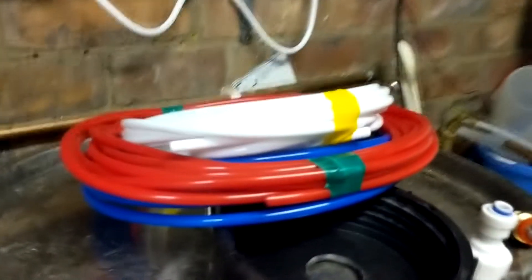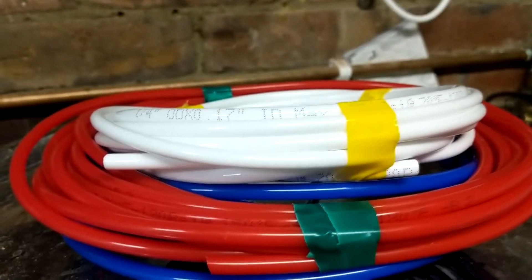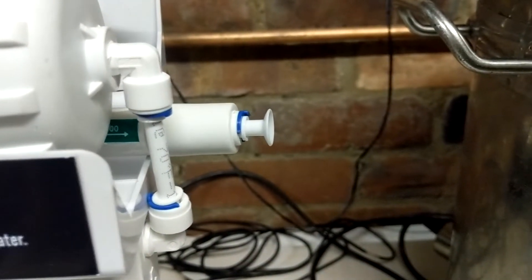It comes with these three coils of pipe. There's water in, on the top is water out for the RO water, and this one here is for the waste water that has all the excess ions in.